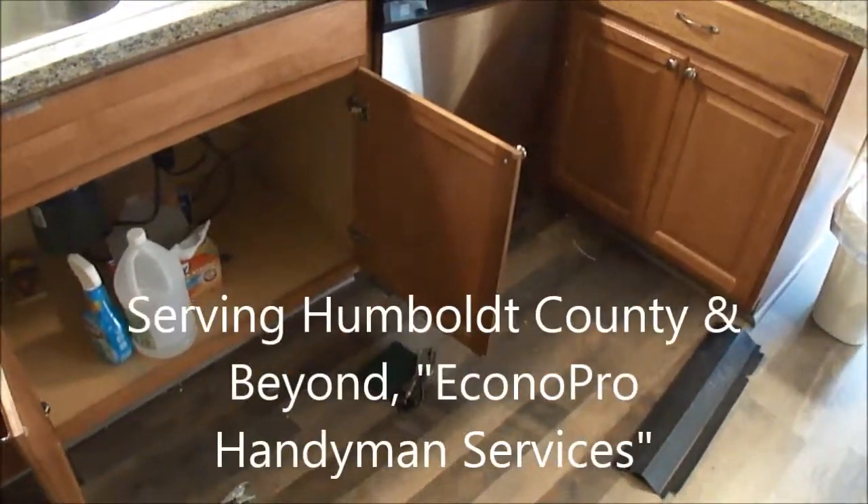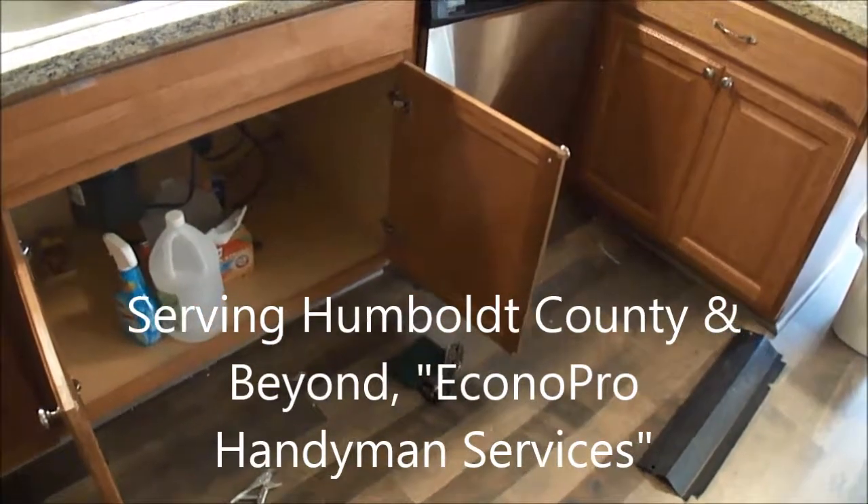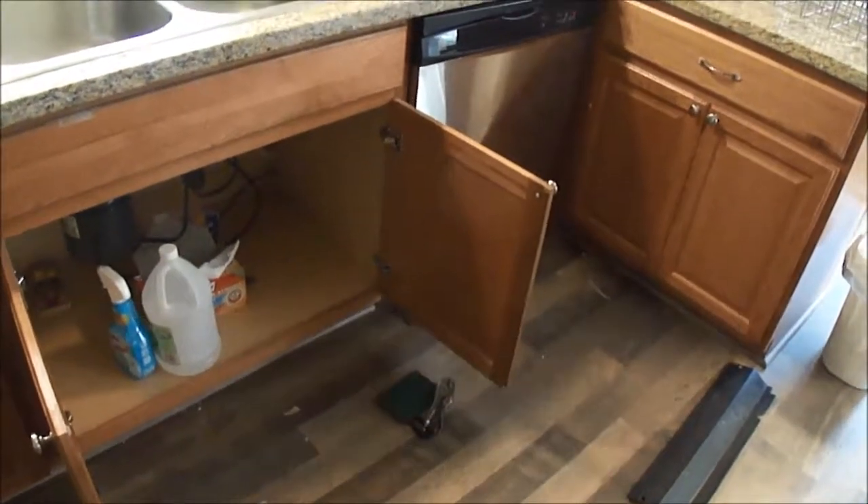Hi, it's Bill the handyman up here in Northern California. How y'all doing today? So you want to install a dishwasher, or you want to check your dishwasher to see if it's leaking.